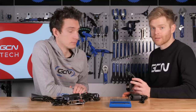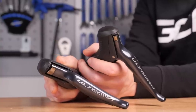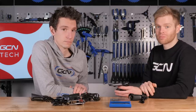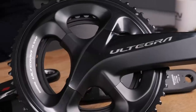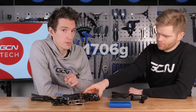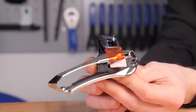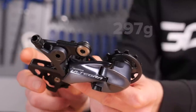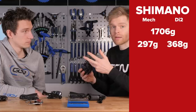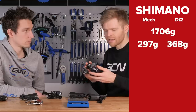We begin with Shimano Ultegra. Some components on the Di2 and mechanical versions are the same — the chainset, cassette, brakes, brake cables and housing, and chain — totalling 1,706 grams. The Shimano mechanical front and rear derailleurs combined weigh 297 grams, whereas the Di2 ones are slightly heavier at 368 grams — 71 grams difference. This can be attributed to the electronics, the little servos inside, and the extra casing to facilitate the electronic workings.